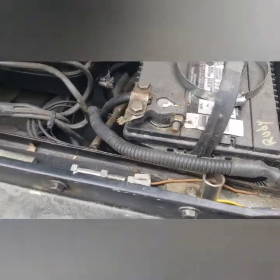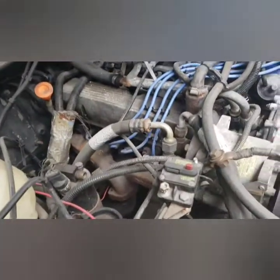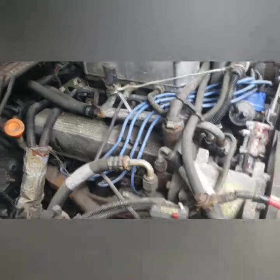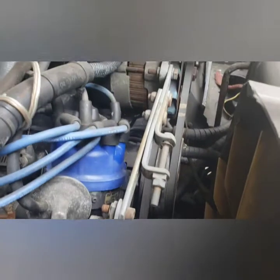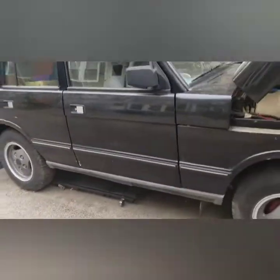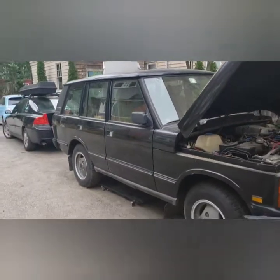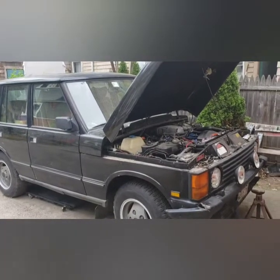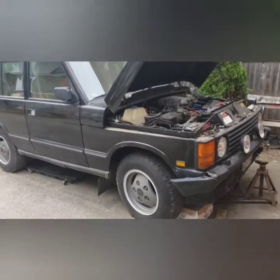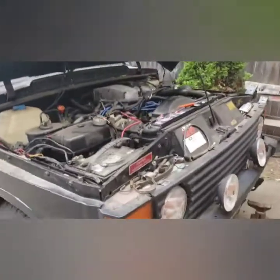Sitting out here all winter. Alternator is new too. Yeah, that battery's dead. This is going to be the summer project — 1992 Range Rover Classic. Can't wait to drive it again. Haven't driven this car in about four years.